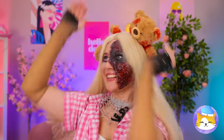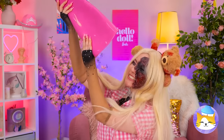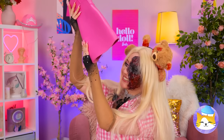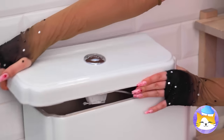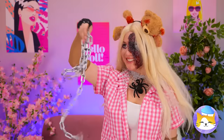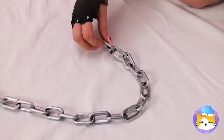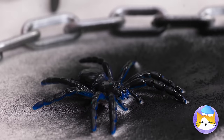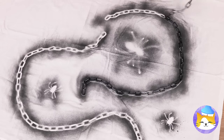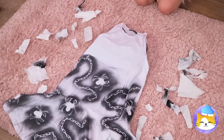Grab an old curtain and empty those boots — it's a whole spider family! Now we're going to need some chains. Just lay them down on the curtain and start spraying paint on top. When you're done, peel everything off. Cut it out into a nice shape, and you've got a new dress.